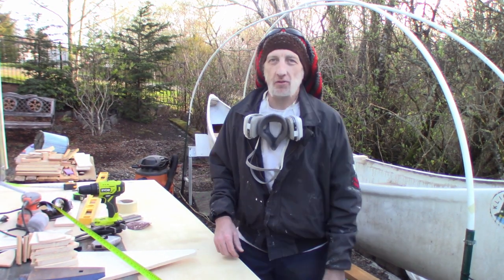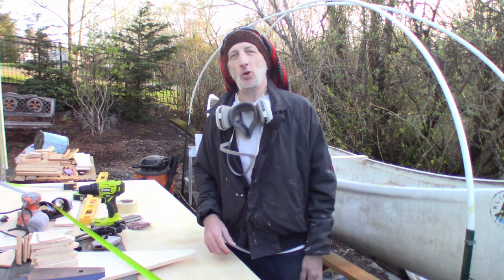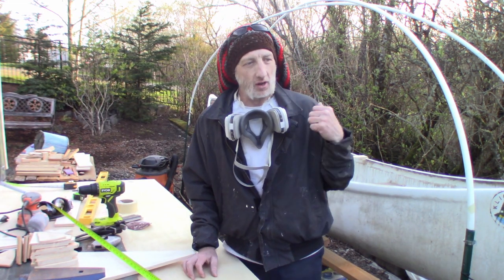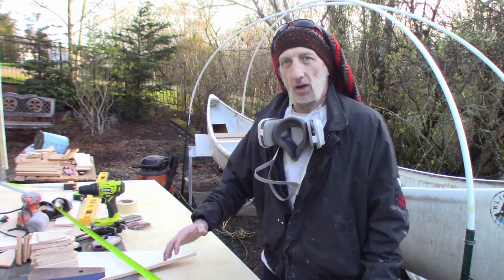Hello everybody, welcome back to the Bird of Dawning YouTube channel. I'm your host Morgan. Today I just wanted to do another quick update about the status of what's going on with the boat.